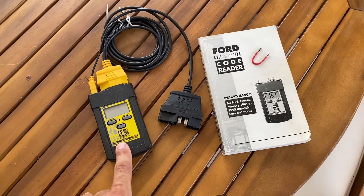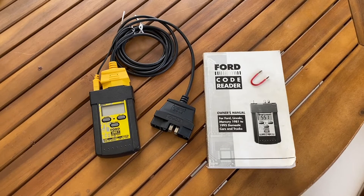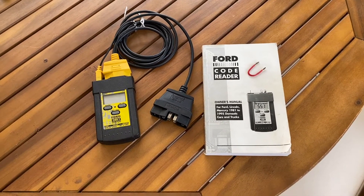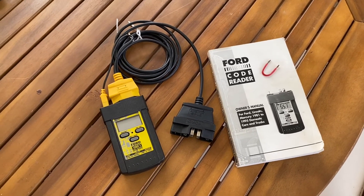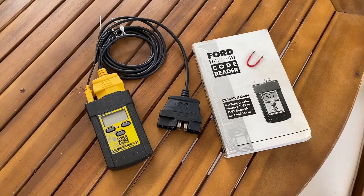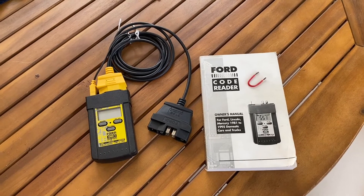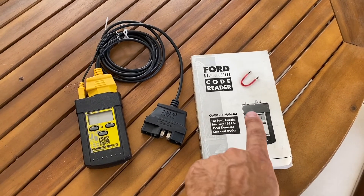For the '86 to '88 guys, you do not have a functional check engine light. The check engine light might come on when you turn the key to crank, but that's just a bulb check feature — it's not functional from the factory. In the description I have a link to a thread showing how to make it active on the '87 and '88 cars. The '86 is a little harder but still doable. If you have one of those cars and want the check engine light working, please look at that link.